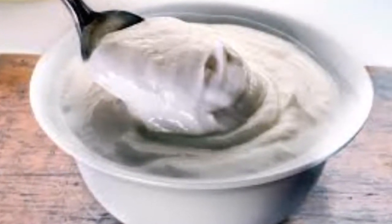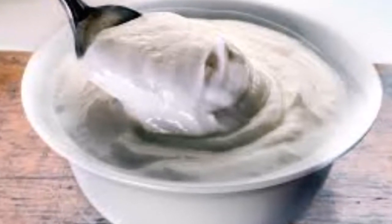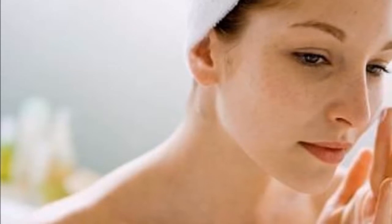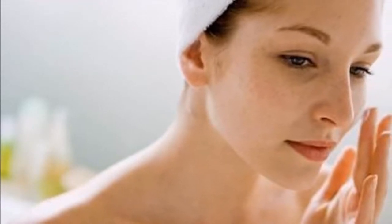Method of preparation and use: First, mix the black pepper and the white yogurt until obtaining a homogenous paste. Let it stand for about five minutes.